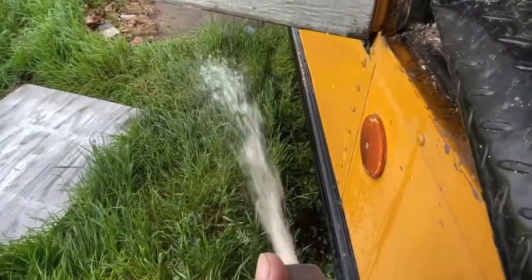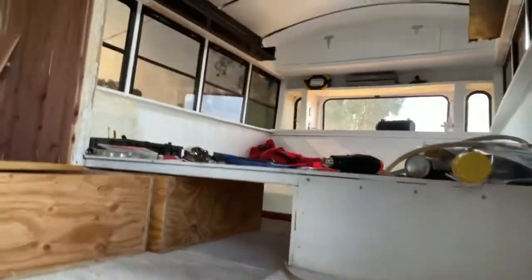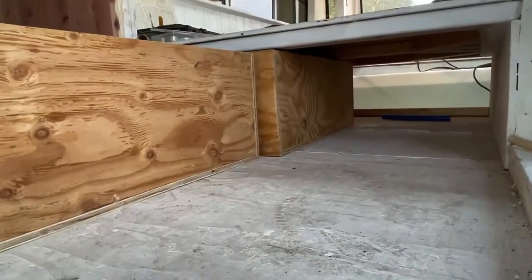Got water! It's kind of loud though. You can kind of see the water level go down.